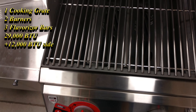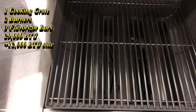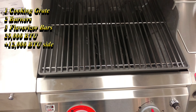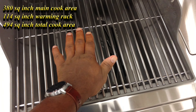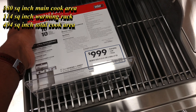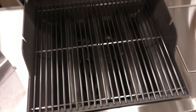Inside here you've got three flavorizer bars and two burners. The surface area — just so you can see, I have a pretty big hand but it covers about that much. Here on the Lowe's display, it's a pretty large display — that's how much surface area you get there.